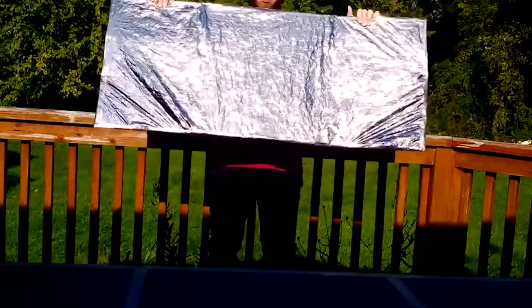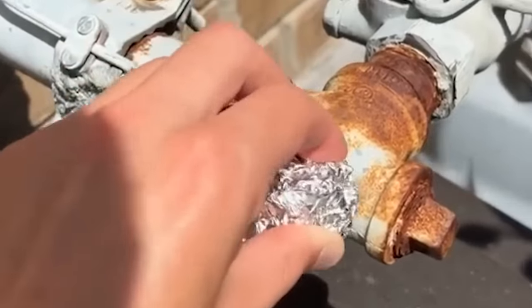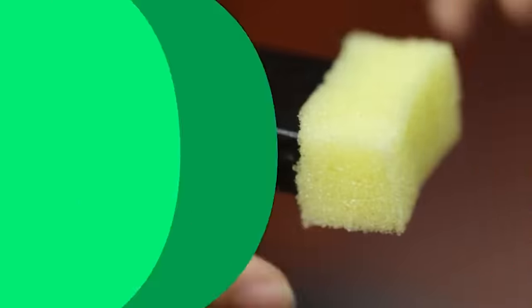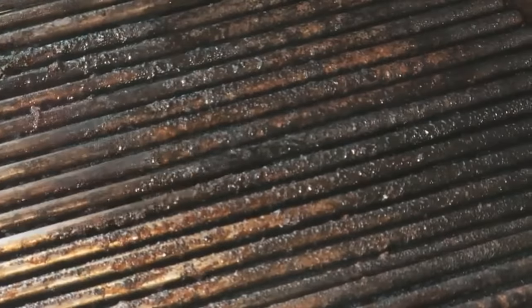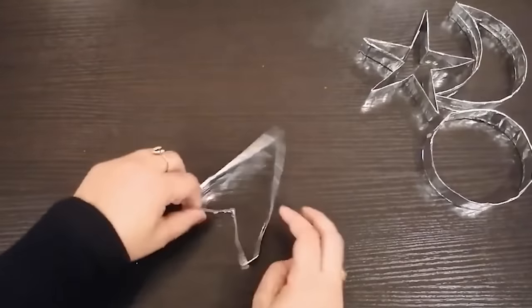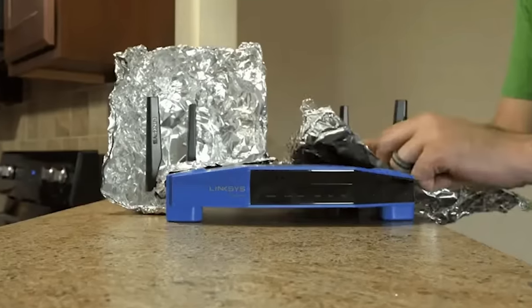These hacks are truly life-changing. It just goes to show that you should never underestimate a simple product because it just might have so much more potential. Which hack did you find the most interesting? Would you try any of the above hacks? Have you ever used aluminum foil in these ways before? Let us know your thoughts in the comments below. Thanks for watching!